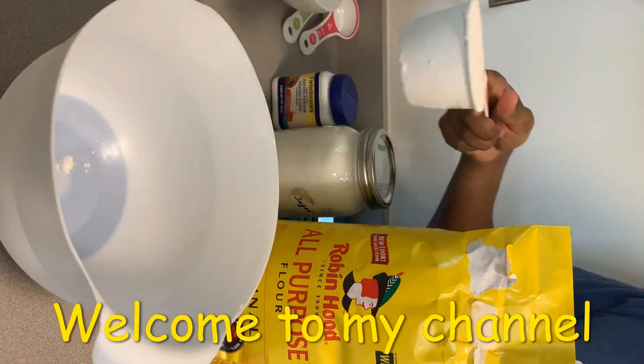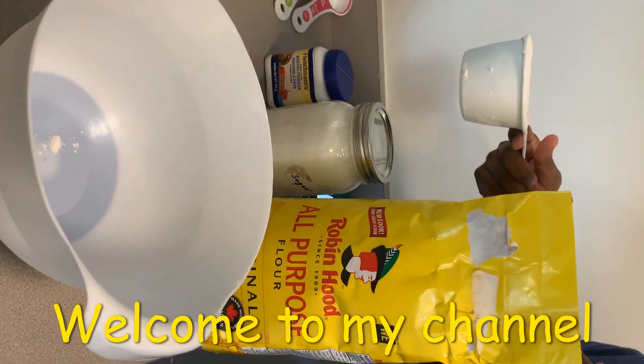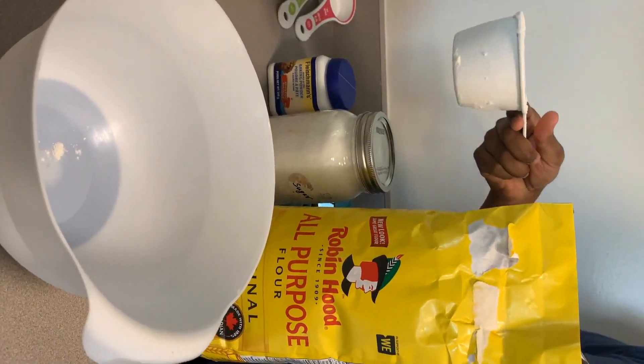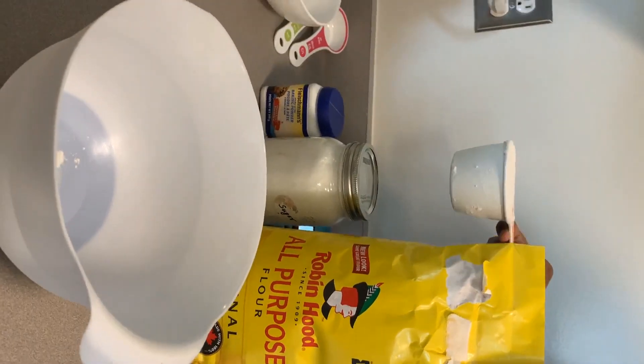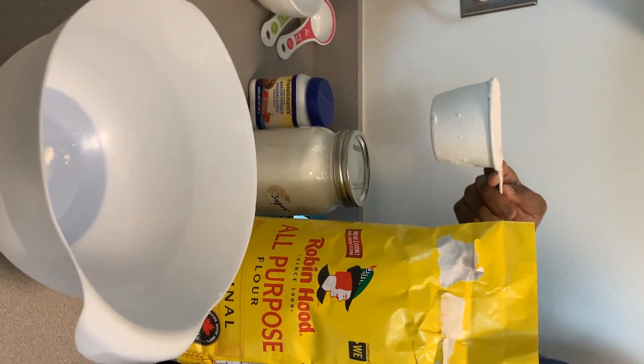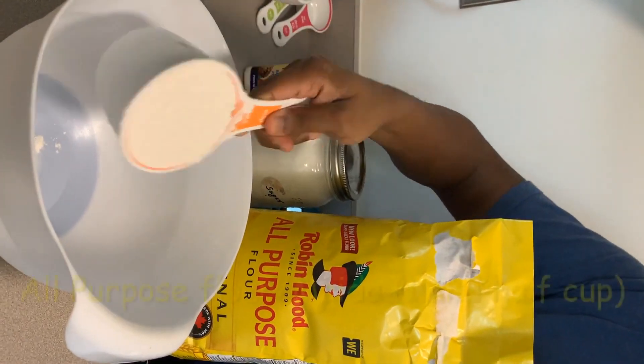Hi guys, how are you? I hope you're all well. Today my husband is making blueberry muffins, so let's check it out. Can you explain what ingredients you will use? Use one and a half cups of all-purpose flour.